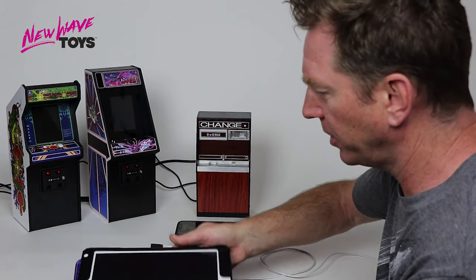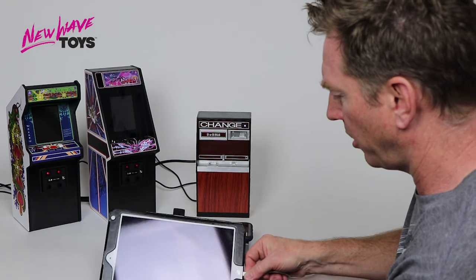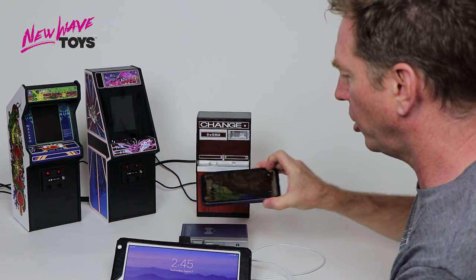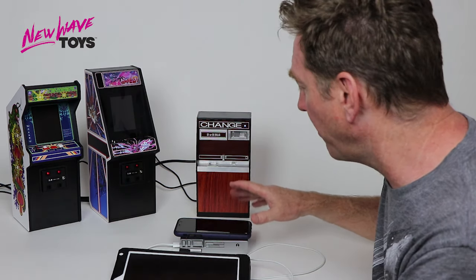A lot of us have more than one device. I've got an iPad here and I'm going to charge that — and boom, that is powering. Now both things are charging at the same time: the phone is charging wirelessly, the iPad is charging via cable — two things charging at once.